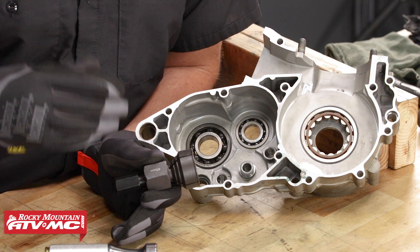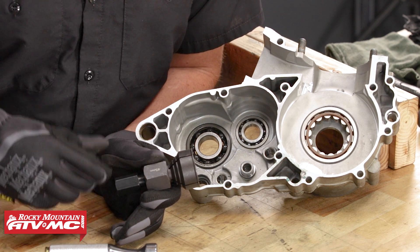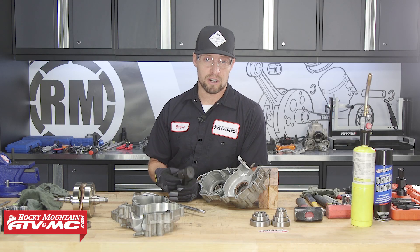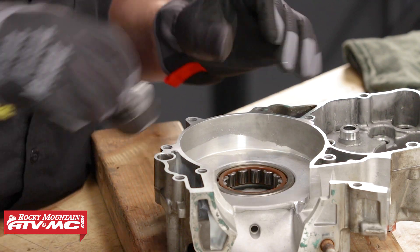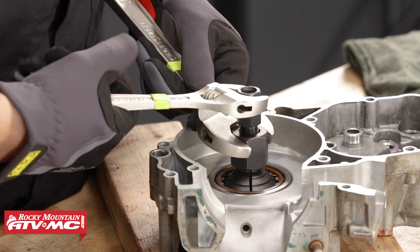In this motor, most all the bearings you can get to from both sides, so it makes it easy to remove them with a socket and hammer. However, there is one bearing they consider a blind flange bearing where you don't have access from the other side — this is where our Tusk tool comes in handy. You can insert it, tighten it up, and it will flange out and grab the inside of the bearing. You can then attach your slide hammer and beat it out.